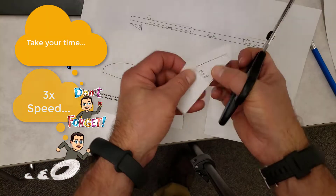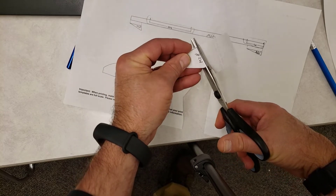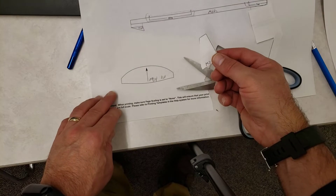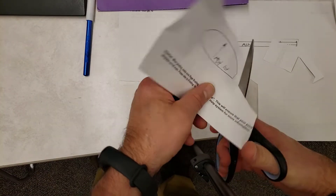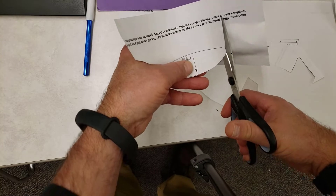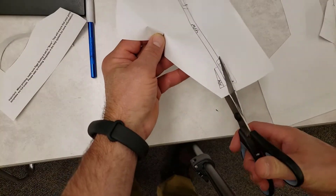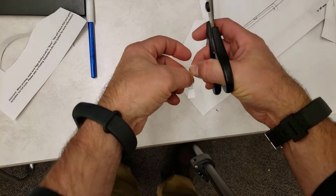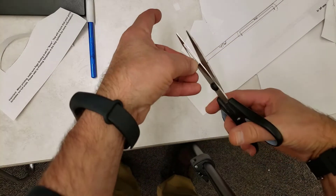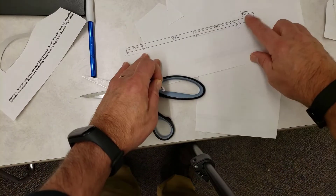The next step is to simply cut out your shapes. Make sure you are cutting as accurately as you can, then store each piece in your folder so you don't lose it. You do need these tiny little pieces — keep track of them. The one in the back is plain, and the one in the front has a little groove so you can attach your rubber band later.